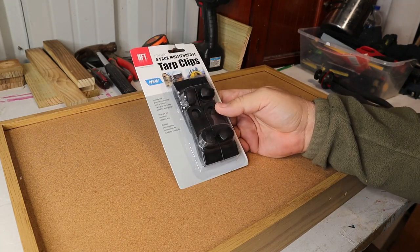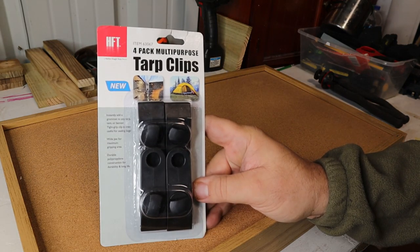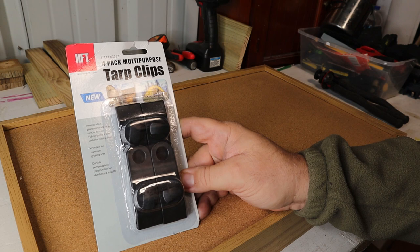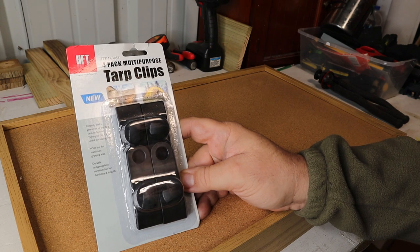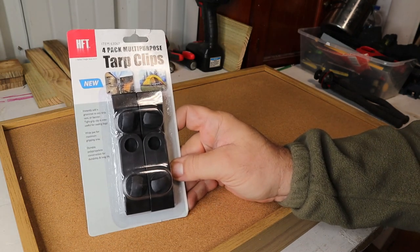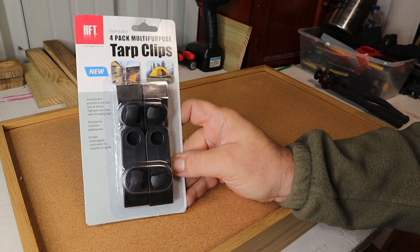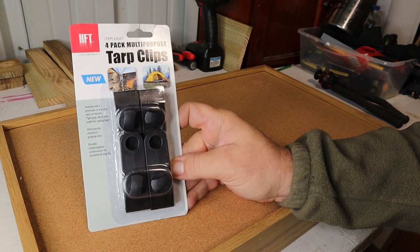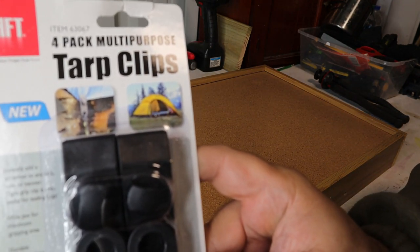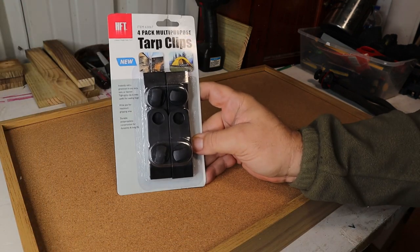Today's product is from Harbor Freight and it is the four-pack multi-purpose tarp clips. The description says instantly add a grommet to any tarp, tent, or banner. The tight grip clip is even useful for sealing bags. This is for whenever you have a tarp that you're trying to cover something and it doesn't have a grommet — you can put this in its place, tie a rope to it, and secure it. Same way with a tent. It's got a picture of a tarp covering some firewood with it secured.